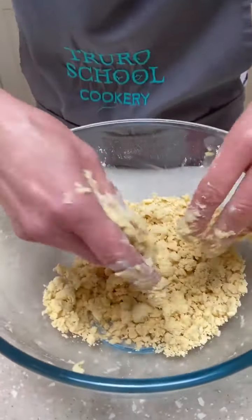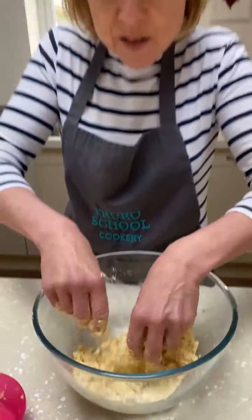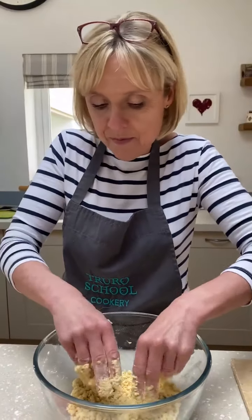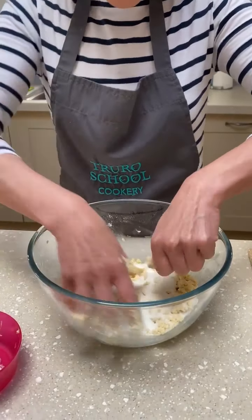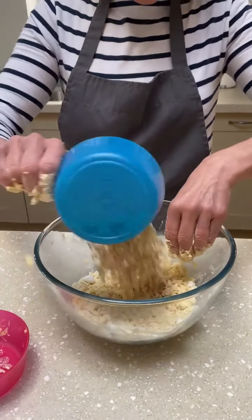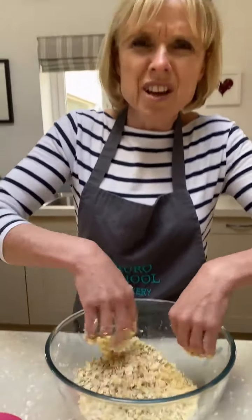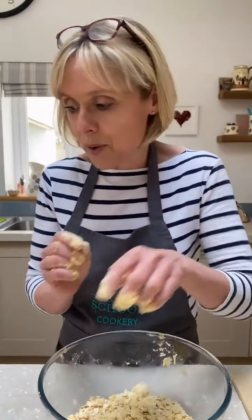Because this is a sunflower margarine it's been a little bit harder to rub in, but you want to get that sort of rough breadcrumby mixture. Then we're just going to chuck in the sugar. If you've got granulated or Demerara — or even coconut sugar, which is derived from coconut — that's even nicer. Then I'll wash my hands and we're going to assemble.